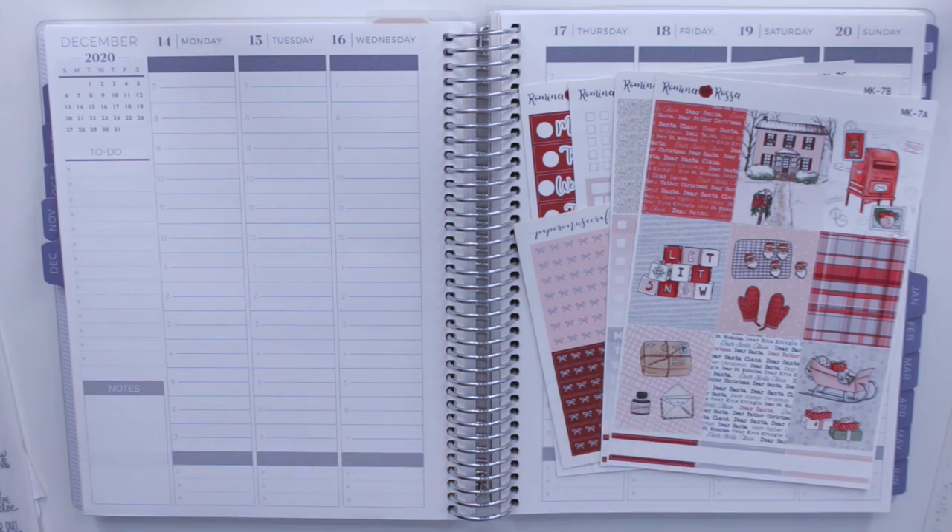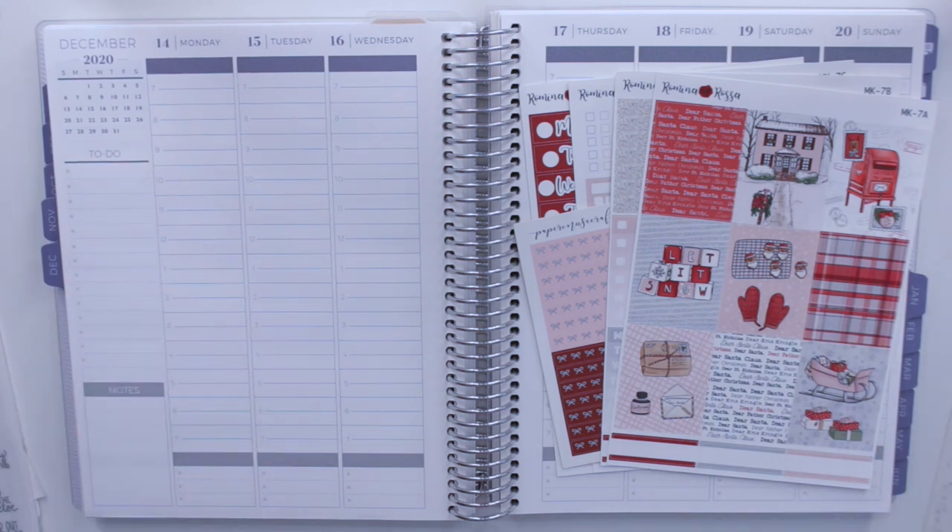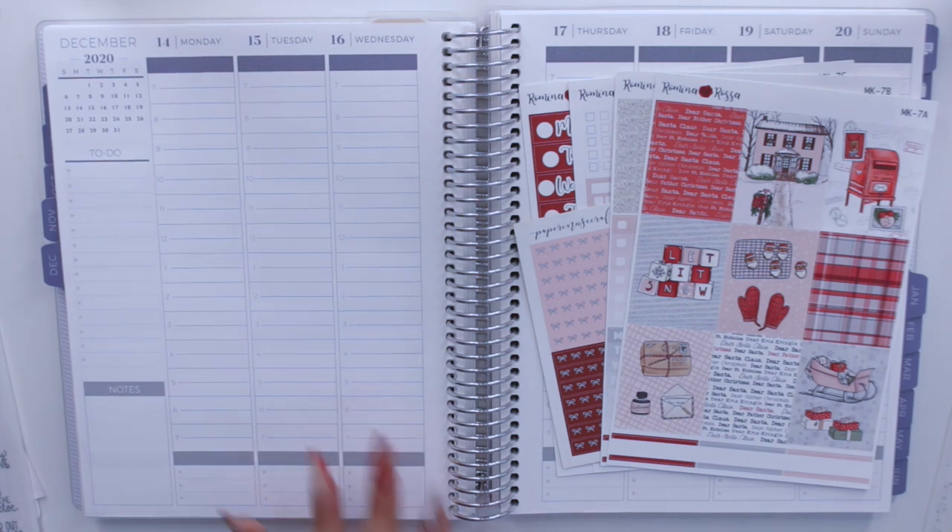Hey guys and welcome back to my channel. Today I am back to film a plan with me. I'm going to be planning for the week of December 14th until the 20th, which is actually last week. I typically am pretty good about staying on the week that I'm planning for, but to be honest I actually didn't end up memory planning for last week because it was a pretty hectic day all in all.